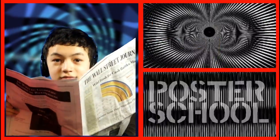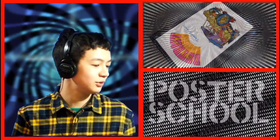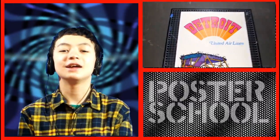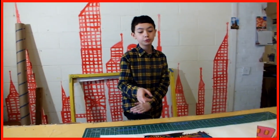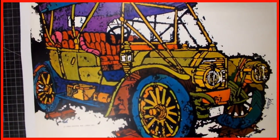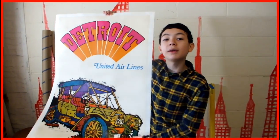Hi and welcome back to another video of Poster School. Sometimes old posters can be really, really cool. This poster is from 1969 and it was printed to advertise travel to Detroit.